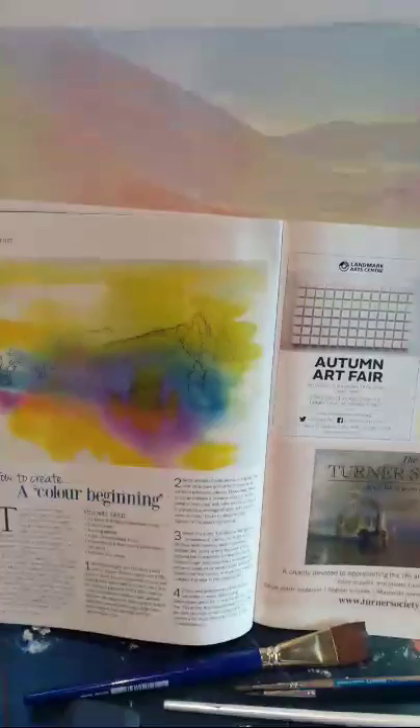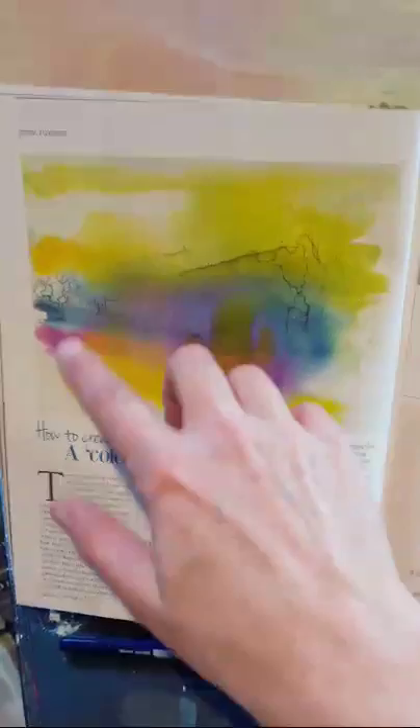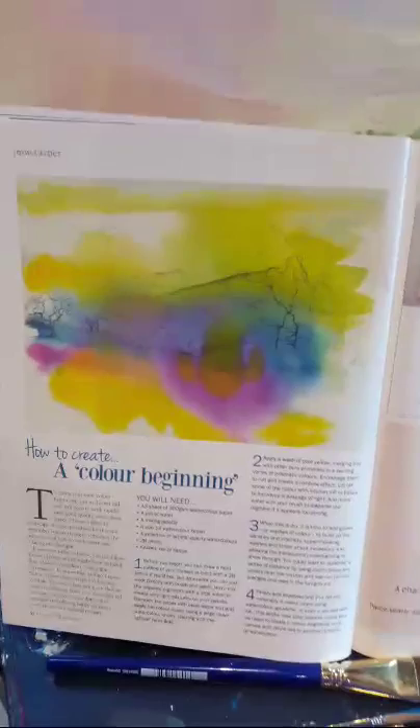It took me a while to find the magazine — it was in a big pile that I keep of these. So if you don't get this one, it's called Artists and Illustrators. It was when they were doing the film about Turner, and they've got this article about how Turner used the three primary colors. It tells you how to do it.